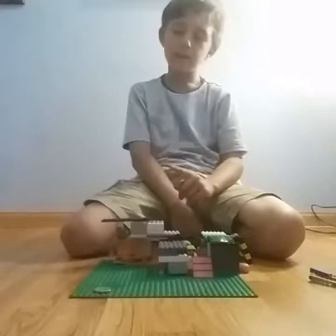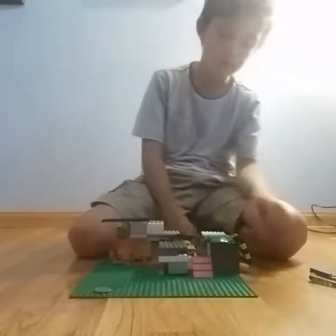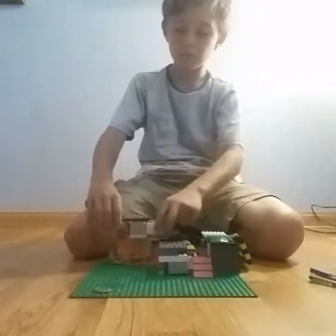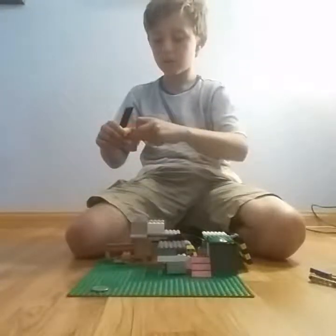So then when you push it in, it pushes a switch, which activates the servo, and then the servo kind of catapults your little piece of candy. And then I'll take the pieces off to show the mechanism.